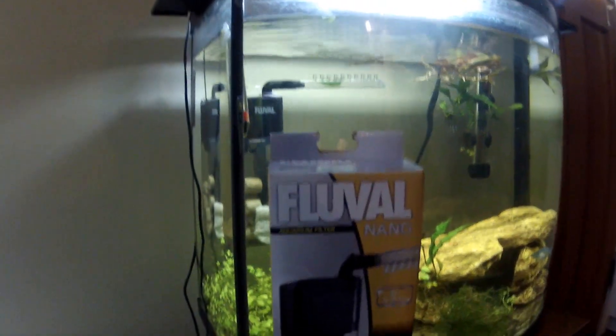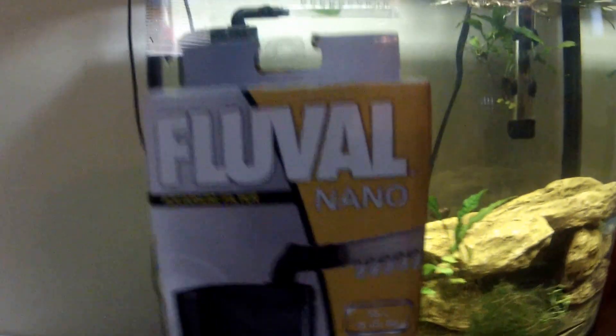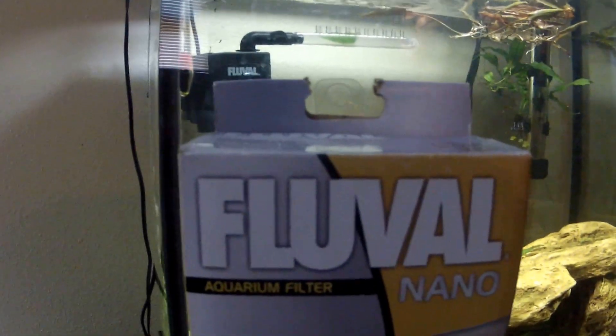Hey guys, Hardy Aquariums here. Thanks for tuning in today. I want to do a review for this filter, the Fluval Nano.